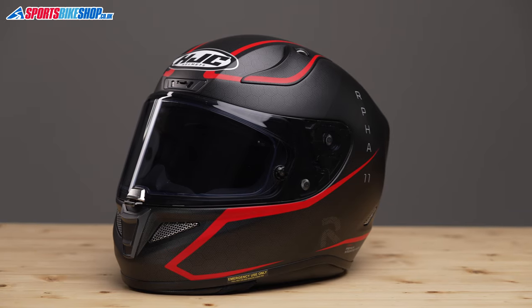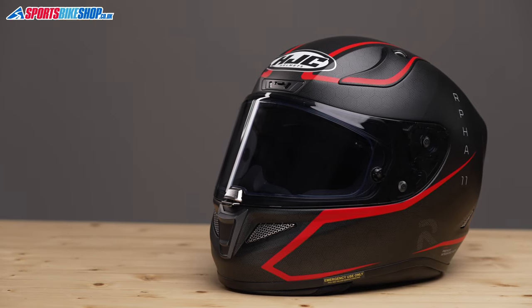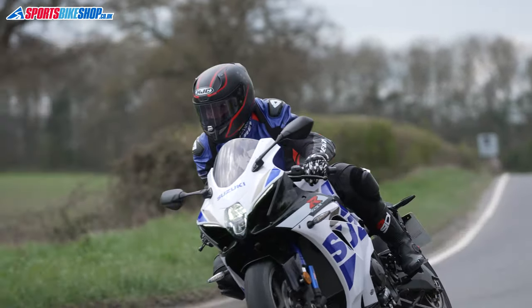I tested this helmet on the road on a Suzuki GSX-R 1000R and also on my own Yamaha FZ1 Fazer, and this is a very sporty helmet. Having said that, I don't think it's exclusively for racing and the track, as I found it very comfortable even when riding for a couple of hours at a time.